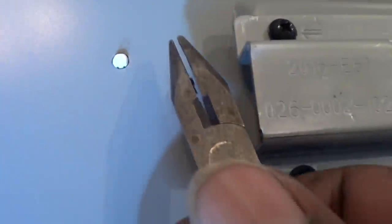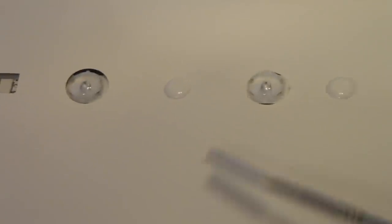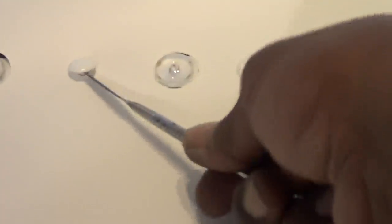That way we can remove the white paper from the inside so we can check the LEDs. Right now I have all my screens removed - the LCD screen and the other diffuser screens.